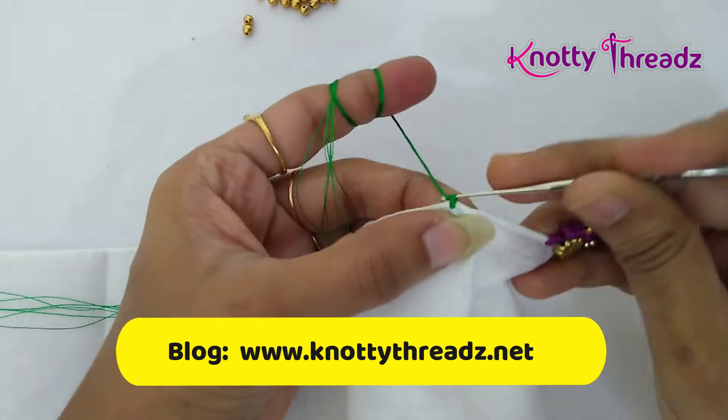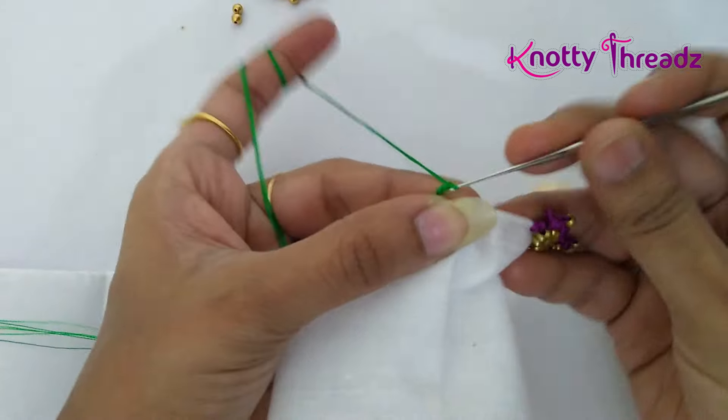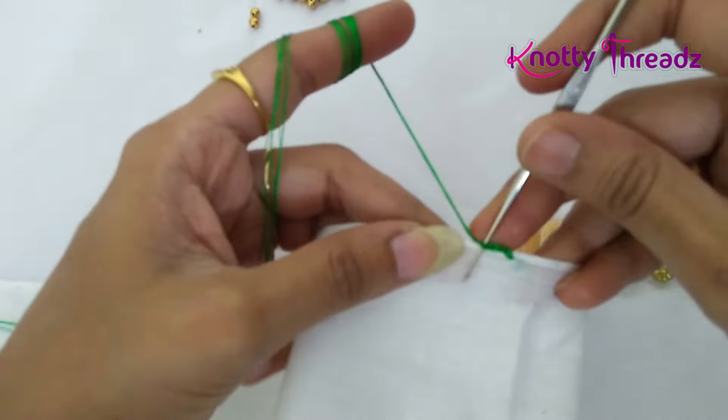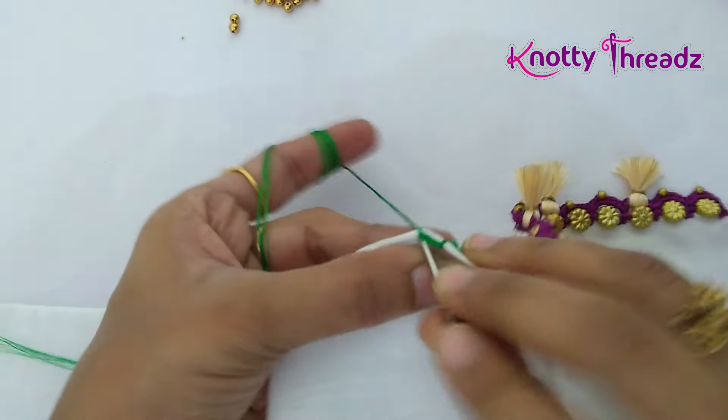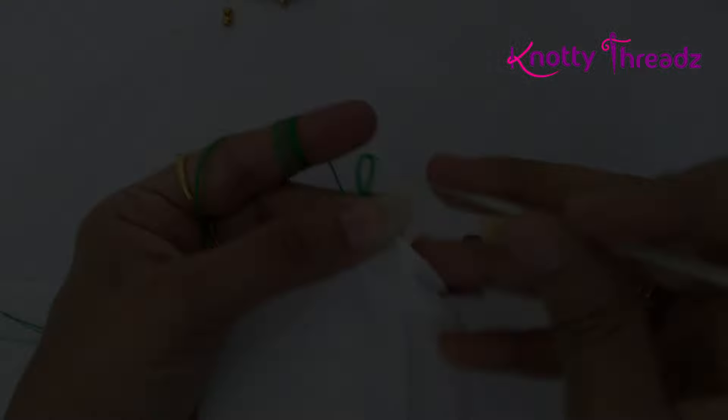I am going to start off by fixing the knot here and I am going to work three chains. This is the space where I am going to add the silk thread tassel or silk thread bunch. Once you've worked three chains, fix it using a single crochet.